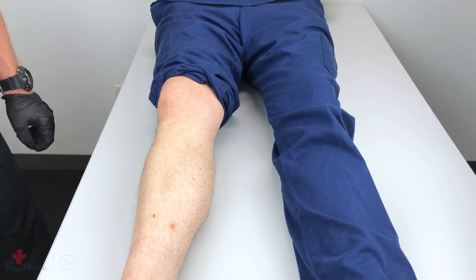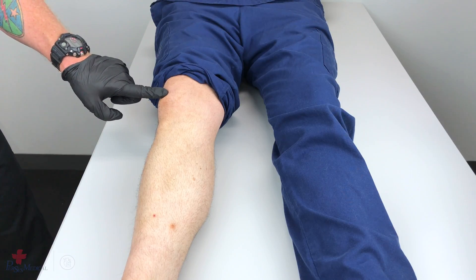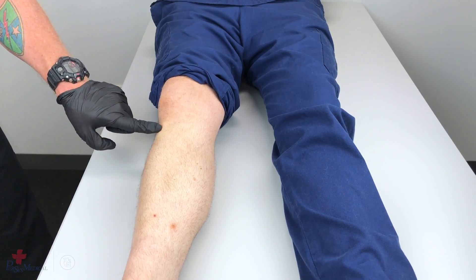To locate the proper tibial insertion site on the anterior of the shin, below the kneecap, palpate the tibial tuberosity.